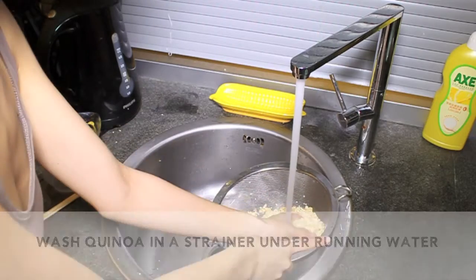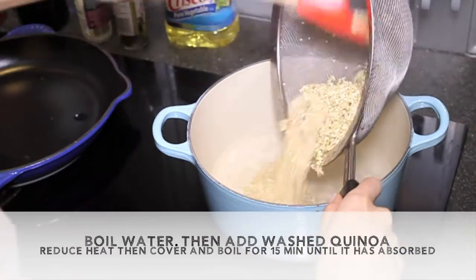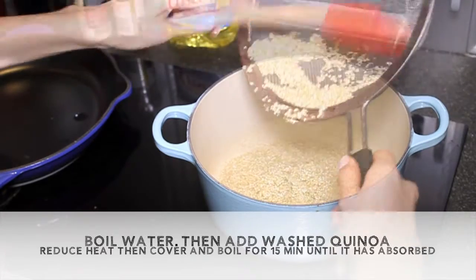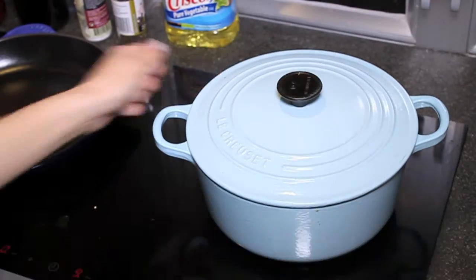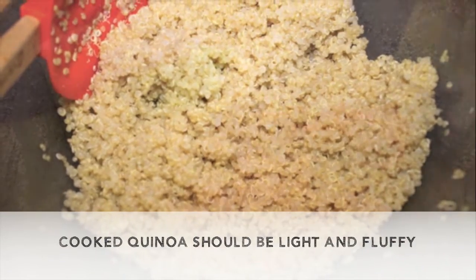Wash quinoa in a strainer under running water. Boil water, then add washed quinoa, reduce heat, cover and boil for 15 minutes. Cooked quinoa should be light and fluffy.